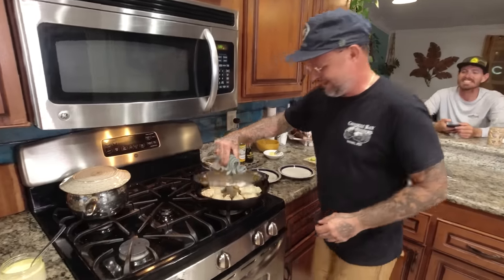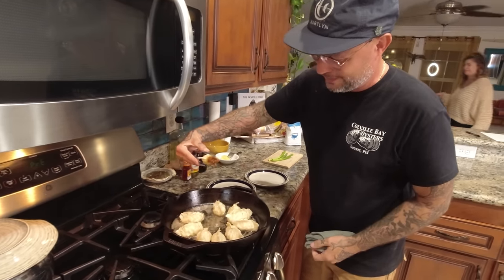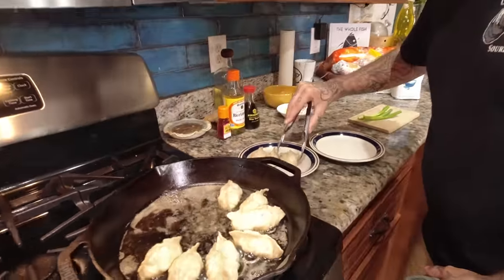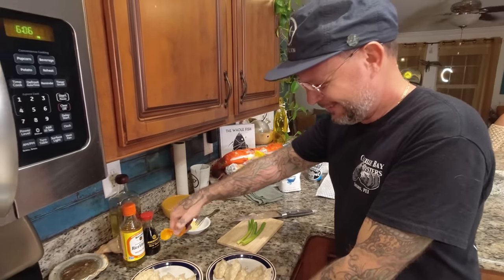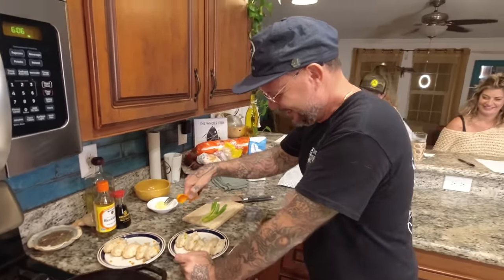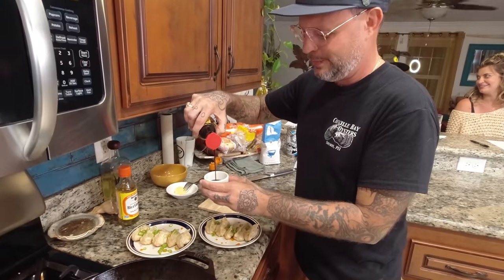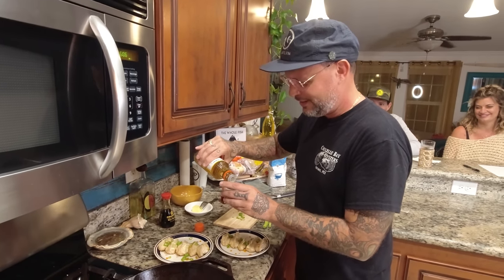So what was your inspiration for this dish? My inspiration was beating Aaron. I'm obsessed with pierogies and I wanted to do a pierogi, but then I got outside the pierogi and started thinking about gyoza and Chinese dumplings. Down in Key West you can't get really good Chinese food, so if you want it you just have to make it. That's where we are. I also went in blind on this so I don't know how they're going to come out.